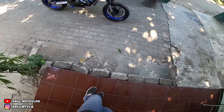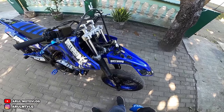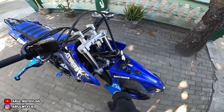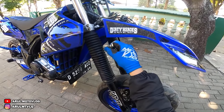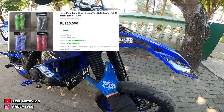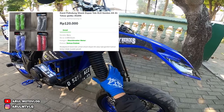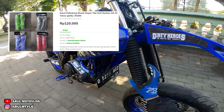Nah, jadi sekarang udah ngambil kacamata balik. Ini banyak yang nanyain - karet soknya pake apa. Karet soknya ini pake punya Gordon. Kalau nggak salah waktu itu ukurannya 41 - maksudnya karet sok untuk ukuran A41 gitu. Kemarin kalau nggak salah punya Gordon.